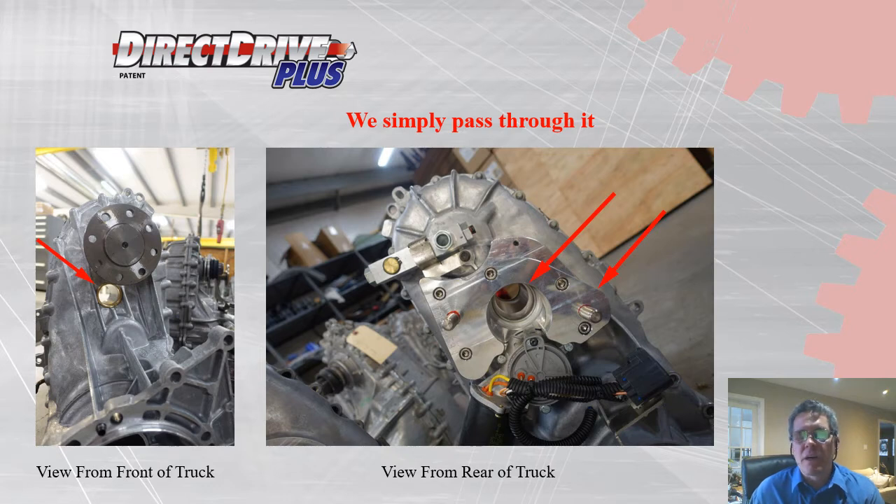Our modifications to the transfer case are very simple. We establish an access point — we drill a hole, bore it, and face it with a milling machine. An aluminum sleeve is pressed into position and secured with a brass nut. A mounting plate is fixed into position to receive either our shaft mount or SAE mount. We do not engage with the transfer case — we simply pass through it.